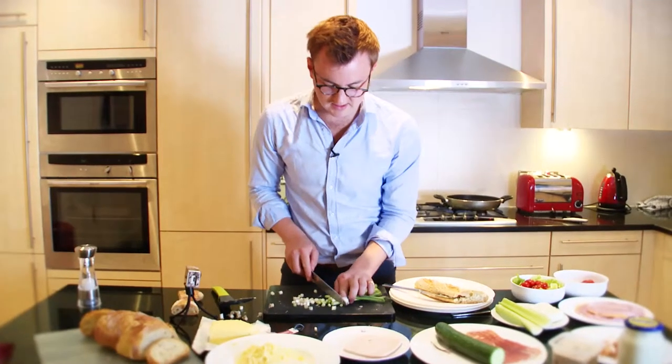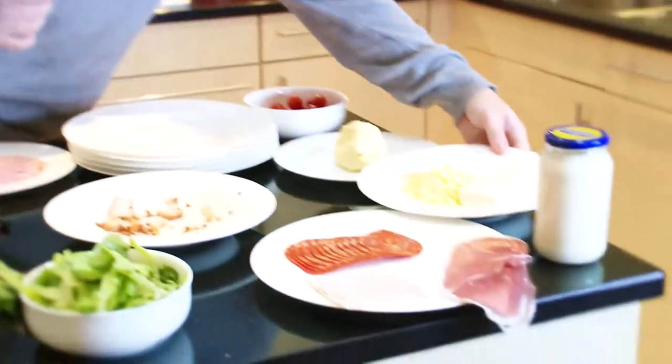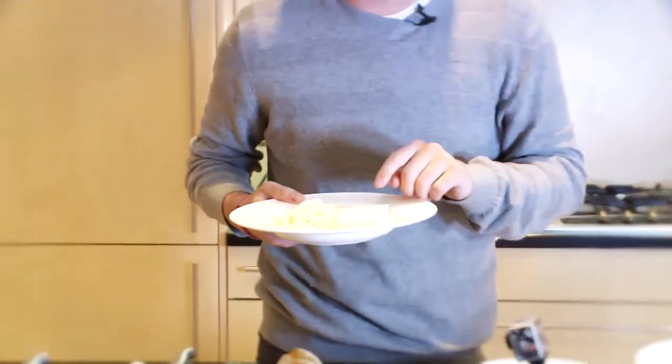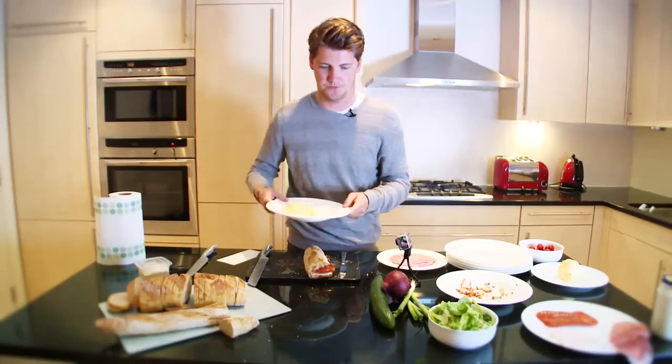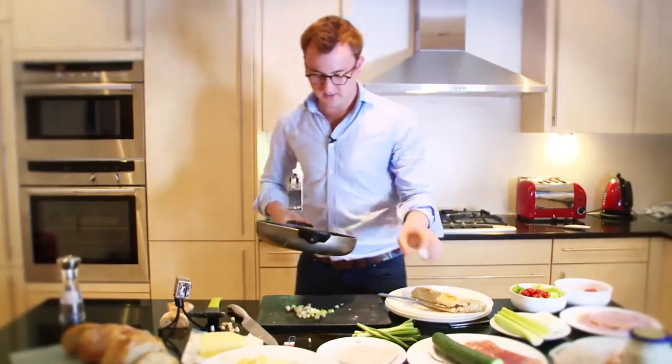My least favourite sandwich filling would be spring onions — onions, any onion family actually. Lots of different cheeses here, but what I'm trying to make right now I think cheddar is the only option. Not too much — we don't want to overindulge in the sandwich. I think we're about ready for this.